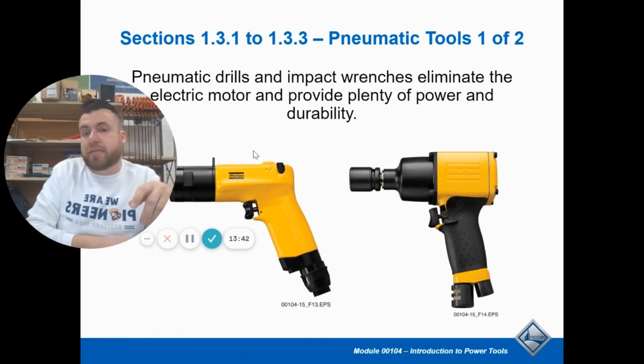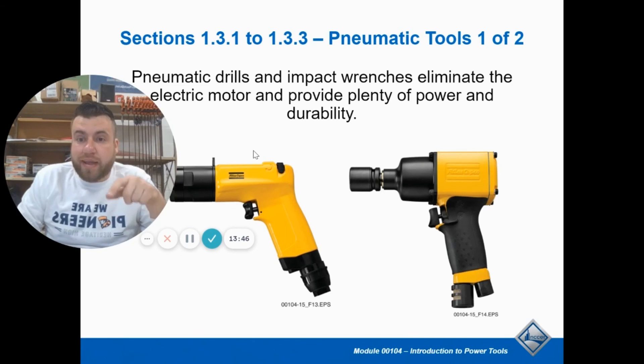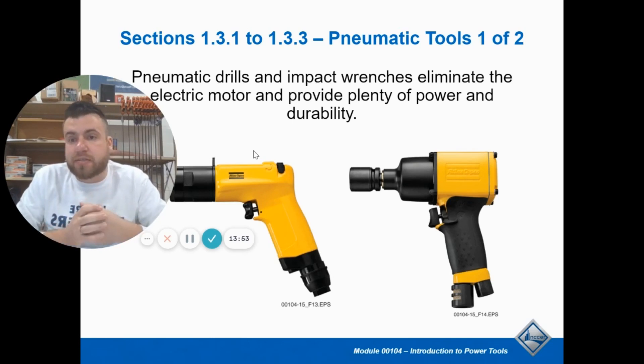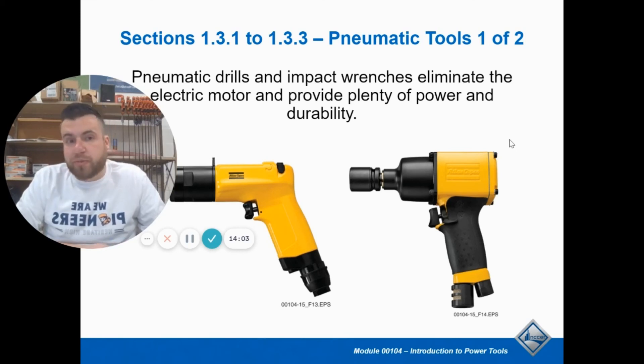One thing I forgot to mention about hammer drills: you'll assume when you're using it you'll be able to hear that hammering action, but that doesn't happen right away. The drill bit will spin, but it doesn't start hammering until you put pressure on it — that's what engages the hammering action. So you have to put pressure onto the surface to get that drill bit started.